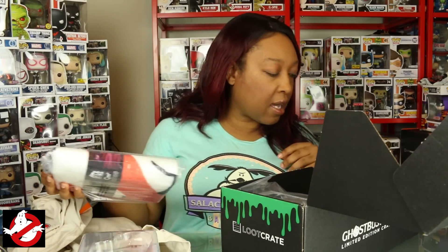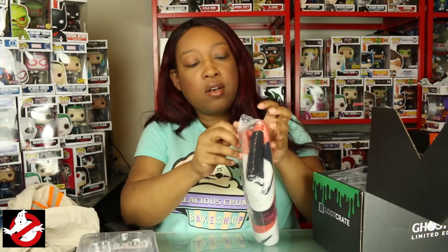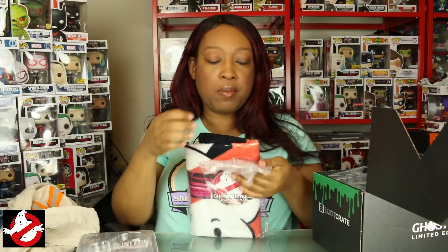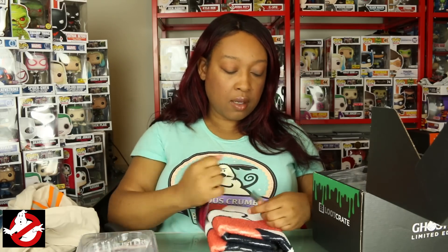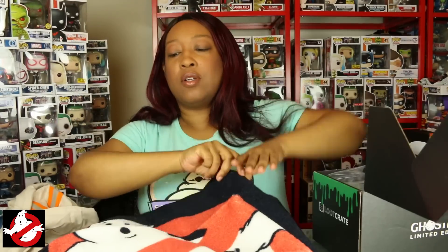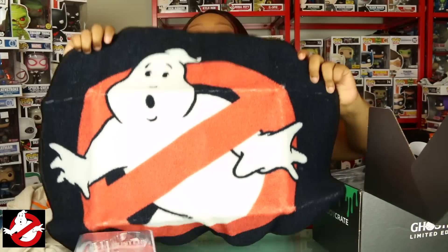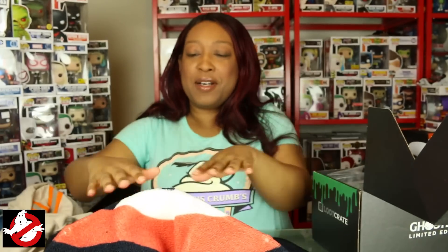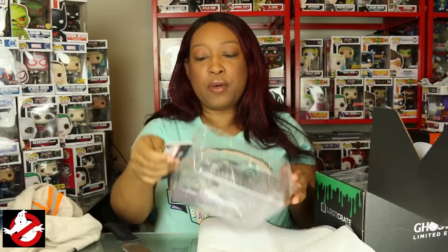It also looks like we have a Ghostbusters logo doormat. Let me take this out of the pack. I may need scissors to open the proton pack because it looks shrink-wrapped, but the doormat — oh, I don't know if I want to replace my Full Metal Alchemist doormat just yet. But this is really cool, this is pretty nice. I think I am gonna replace it with this outside my door.